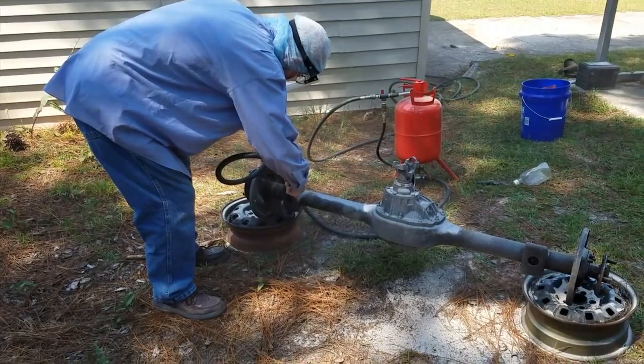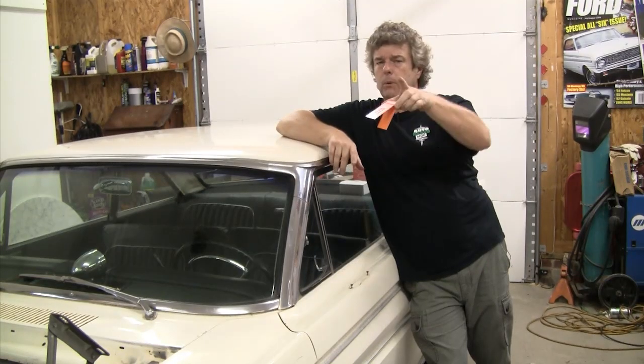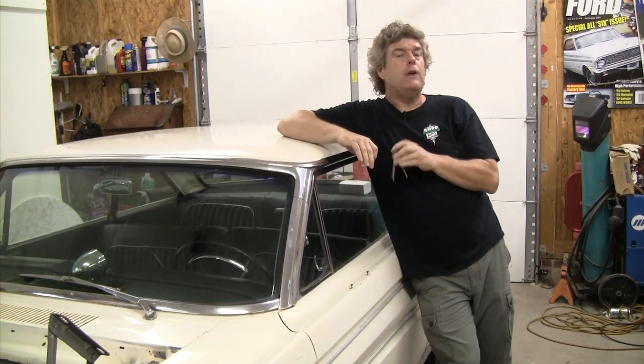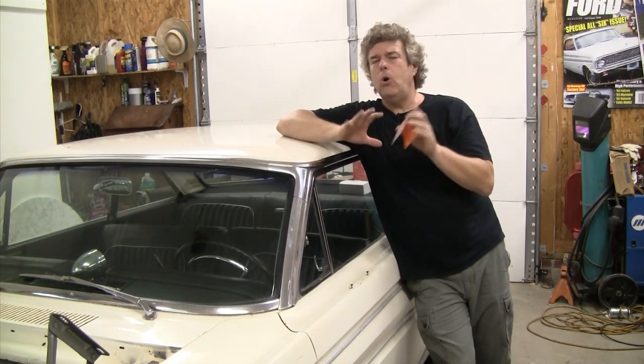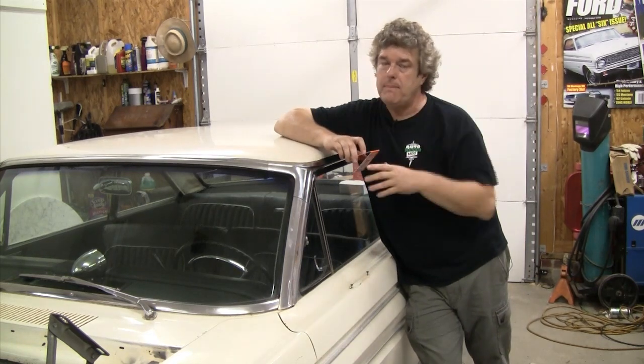I've been over at Bill's house bead blasting the axle that we have for the 69 Fairlane wagon, but what we're doing this week is we're showing you how to identify and know what type of Ford 8 or 9 inch axle you have, or maybe buying at a swap meet.